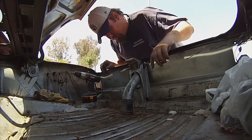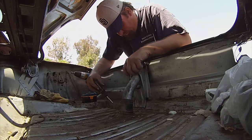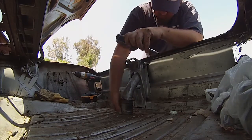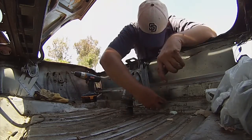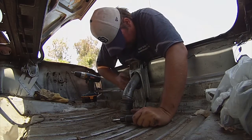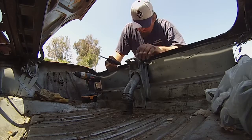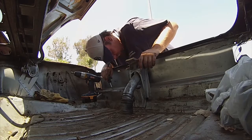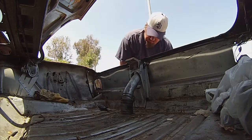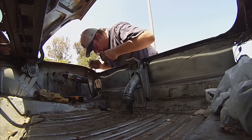The first thing we have to do is take off the pipe that the fuel goes into the tank with, so that once we loosen up all the bolts for the tank we can pull it right out. So the first thing is loosening up these brackets. Then we have to take the gas cap off so that we can pull this hose out through here. There's one bolt in here, and the one inside here is for the safety wire.